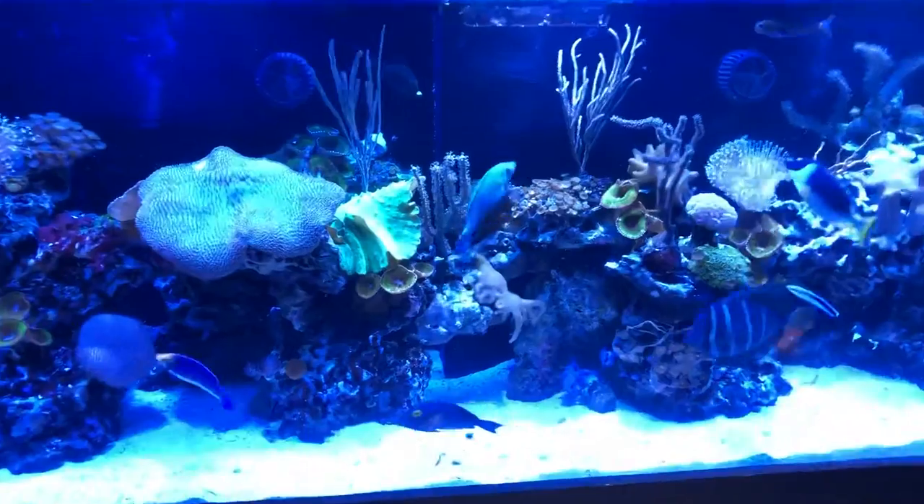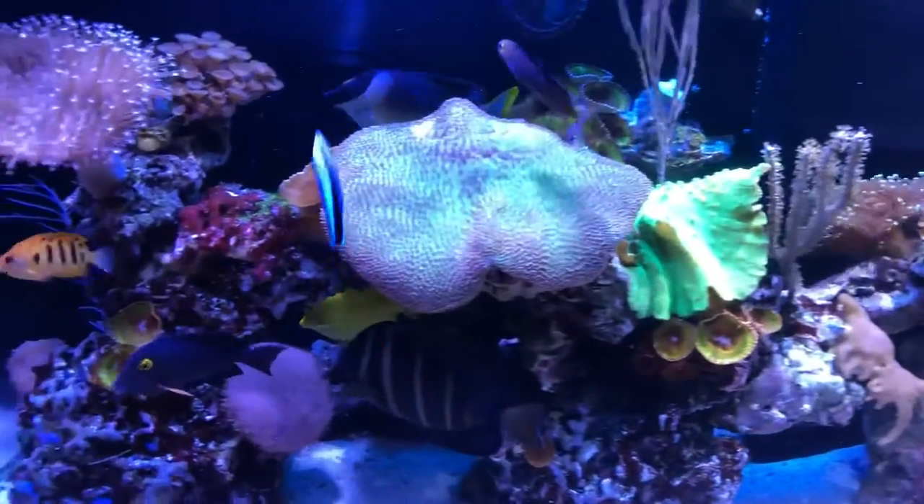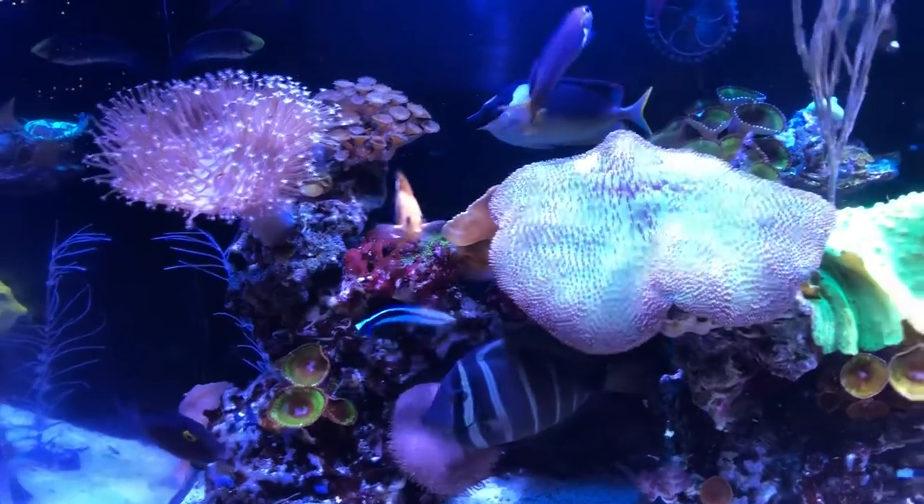I've got it filled with everything I can, honestly, and I'm having a lot of success with it. You see an assortment of soft corals, gorgonians, zoanthids, palythoa, and all kinds of fish.